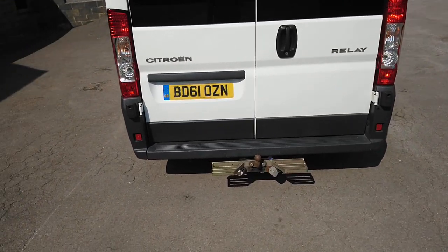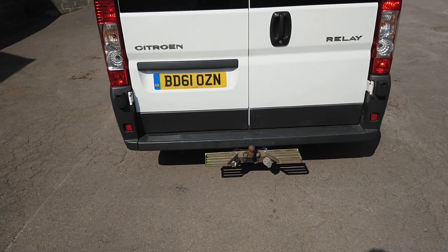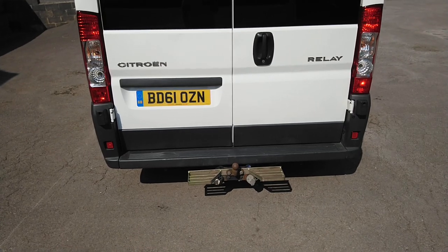It's got a tow bar fitted — I've never actually used it for towing, but what I have used it for is fitting one of those external steps, which makes getting in and out of the back a little easier.